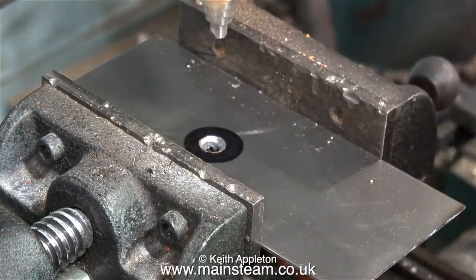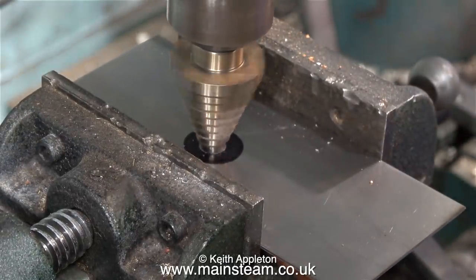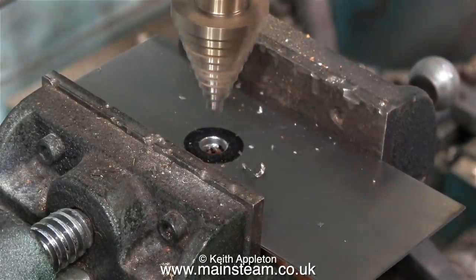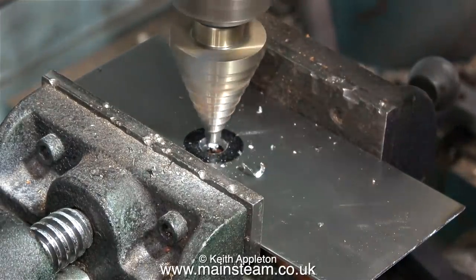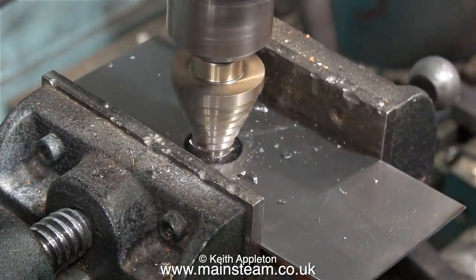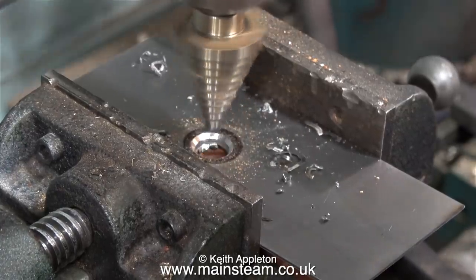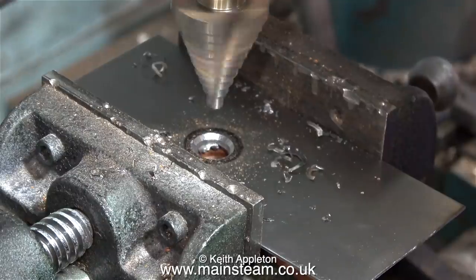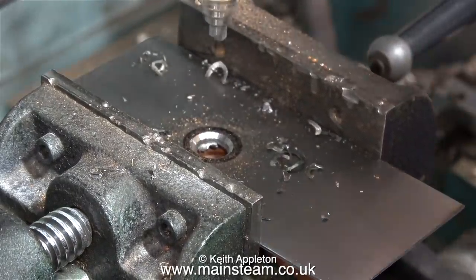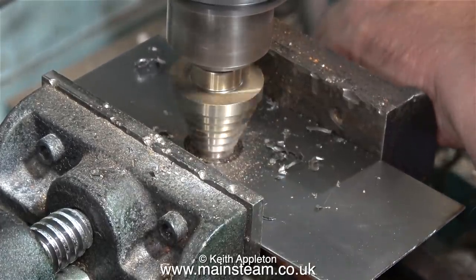By brushing away the chippings as I drill the hole through the black spot, I can see whether it's in the right position and I'm making adjustments as I go. On the first running board extension I cut the slot first, but this time I'm drilling the hole first — if the position ends up wrong, at least I haven't had to cut and file the slot yet. This is a stepped hole cutter, and it's much easier to evaluate where the hole is relative to the black spot once you've drilled it a bit bigger.